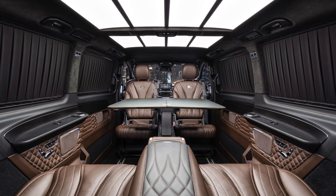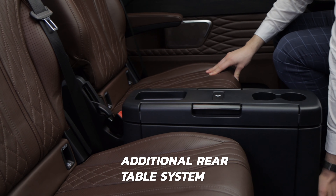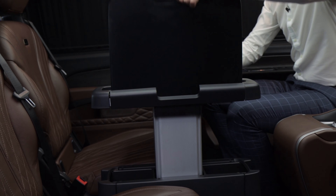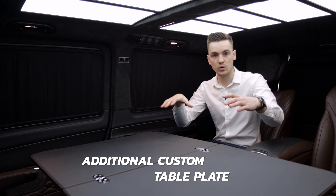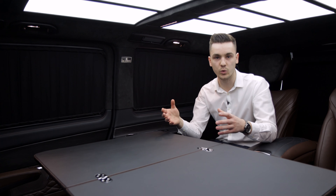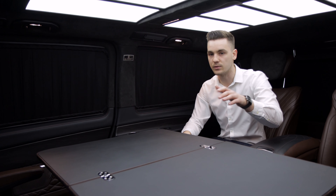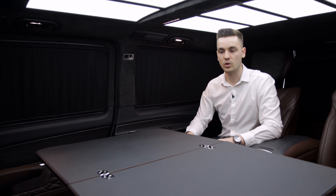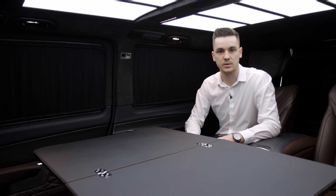Between the V-Class seats we have a table. If you want to take a break or work with a notebook, you can move it to the front, press the button, and take out the table. We have developed a big plate — when placed on the table, you have a large working surface for devices, documents, folders, and notebooks.